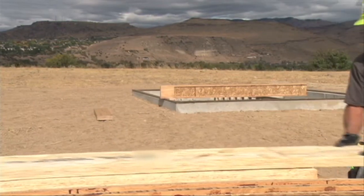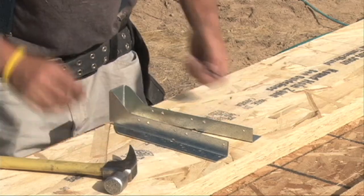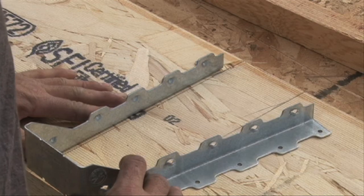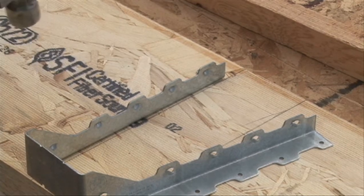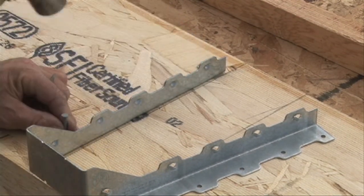Doing this can really go a long way toward eliminating floor squeaks. On this beam, we're going to install a single ply face mount hanger and a 2-ply face mount hanger on a pre-marked timber strand LSL beam. You want to remember to always know the exact width of your multi-ply header. So in this case, for the 2-ply, we're going to measure 3 1/2 inches between the lines.